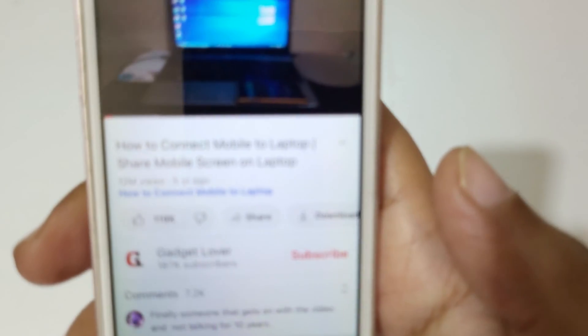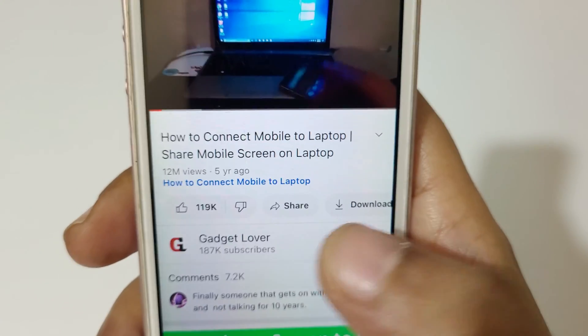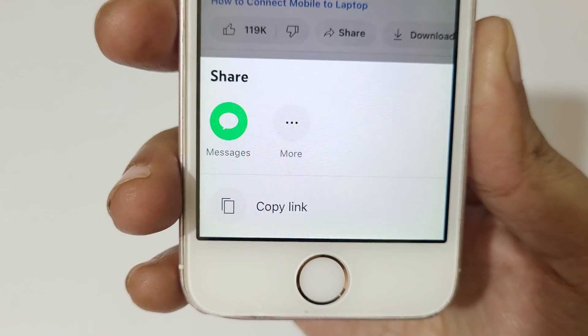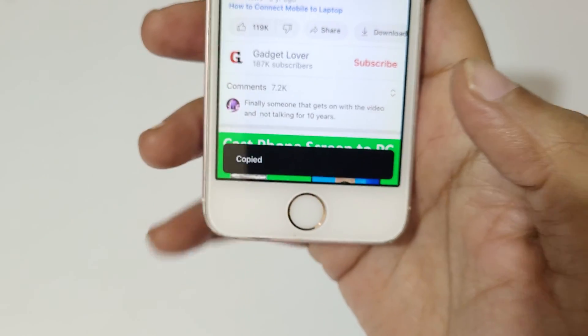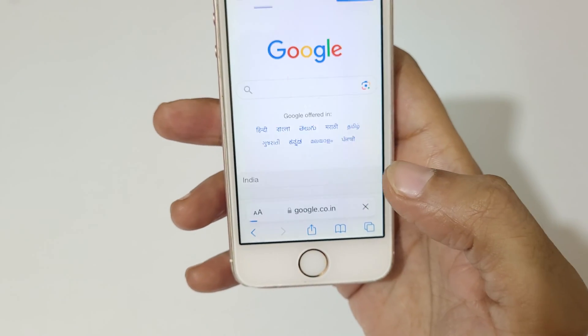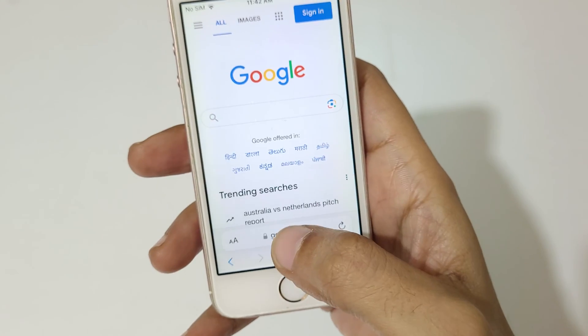Here you can see Share — tap on Share. Here you have Copy Link. Tap on Copy Link. As you can see, it's copied. Now open the Safari browser.